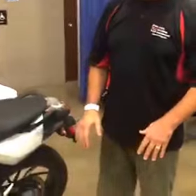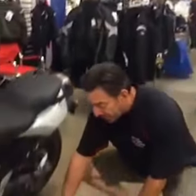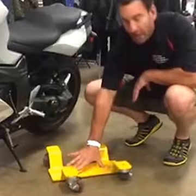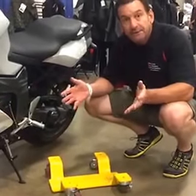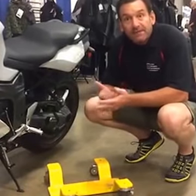This product right here is a motorcycle dolly and it's compatible with all bikes that have center stands. The way this works is the center stand actually comes down and rests here, giving the bike 100% mobility around your garage, therefore enhancing space as well as efficiency of storage.